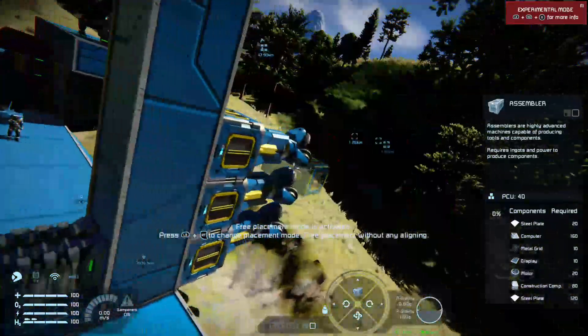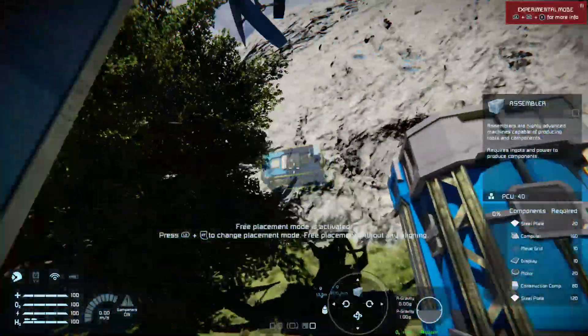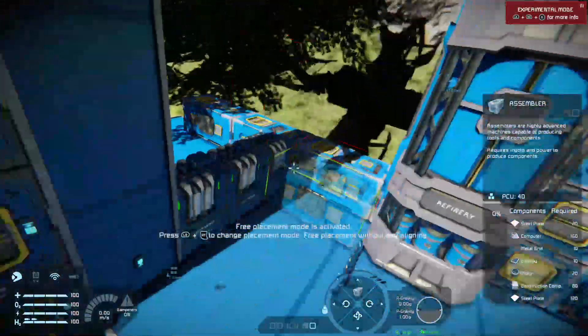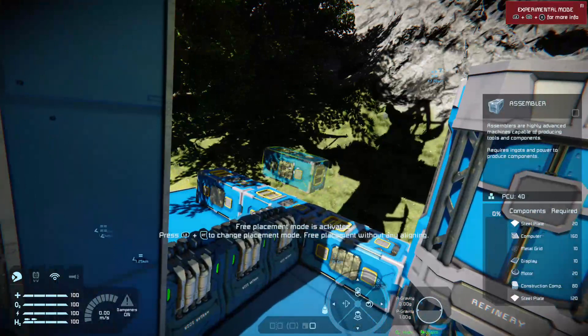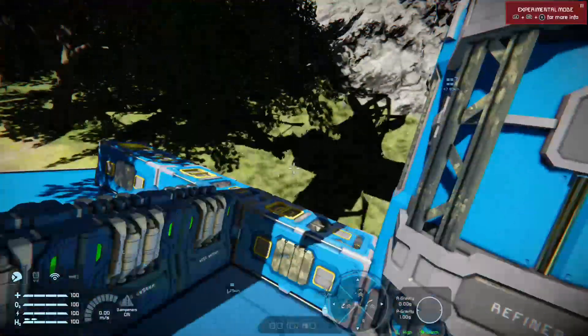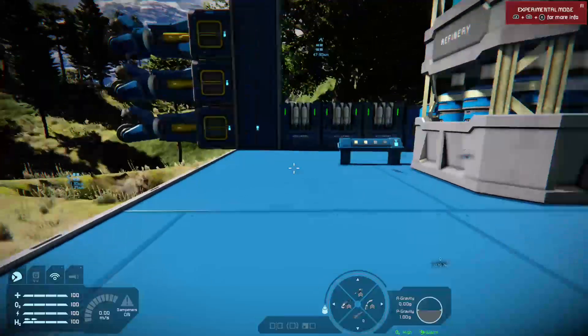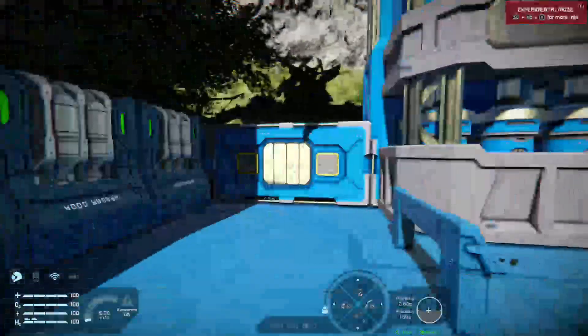There they are — there's your assemblers, all sorted, all nicely placed. You can see them over here as well. I could put more in if I wanted, but I only want to put two extra ones. What I need now is to come out of spectator camera — press B and we're back.